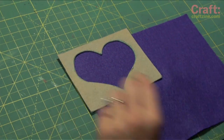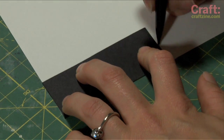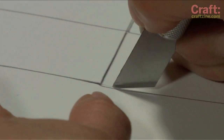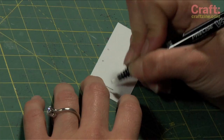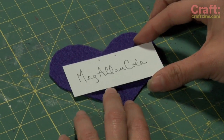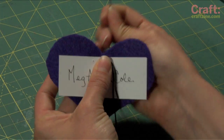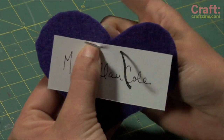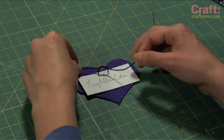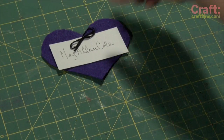Next we're going to make some matching name cards. Using the same template, trace and cut out one shape for each of your guests. Then trace name cards on card stock. Cut each one apart with an exacto knife, and make two little holes at the top of the card. Next write a guest's name on the card. Position the card on your shape, and using a needle threaded with embroidery floss, feed the needle through one of the holes going front to back, and then up from the back through the second hole. Even up both sides of the thread, then tie a little bow. Lastly, just snip the ends to even them up, and repeat for all of your guests.